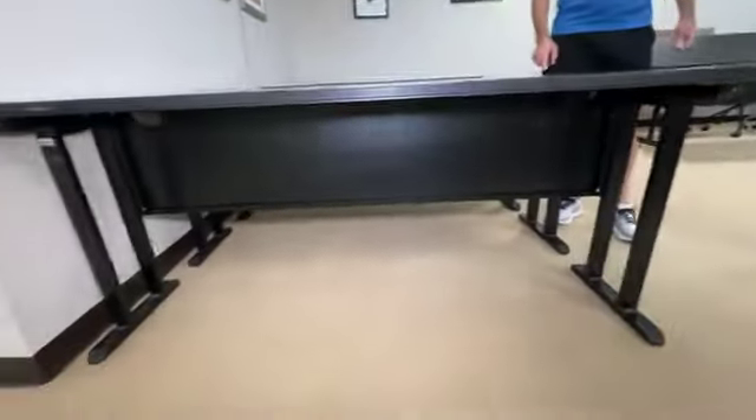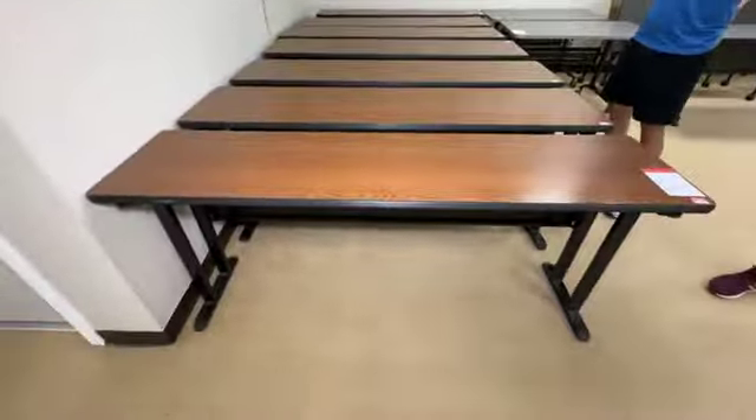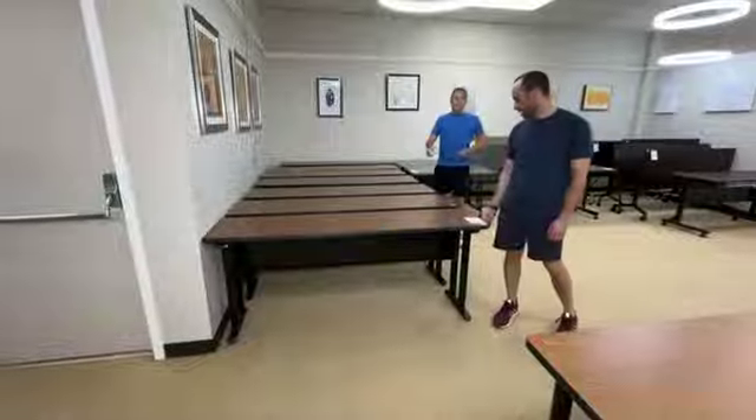If he's been good and he's earned his beer. So we have a bunch more of these — three, six, sevens shown, and there are more available. Six feet long, 18 inches deep, 29 and a half inches tall.